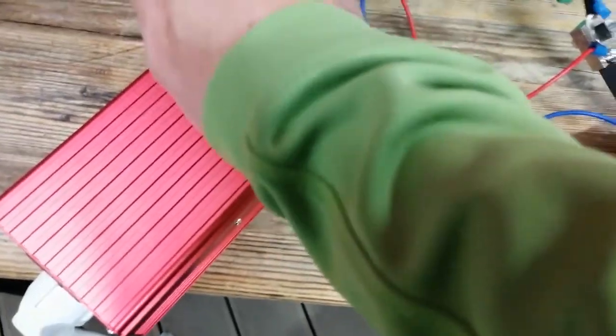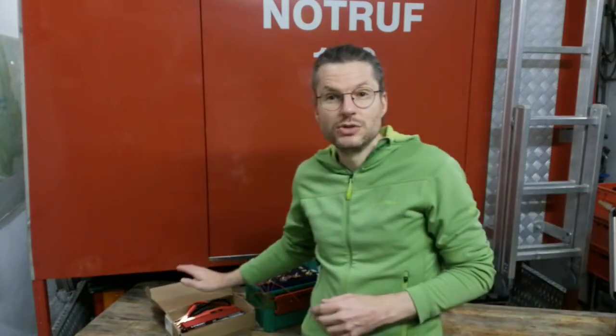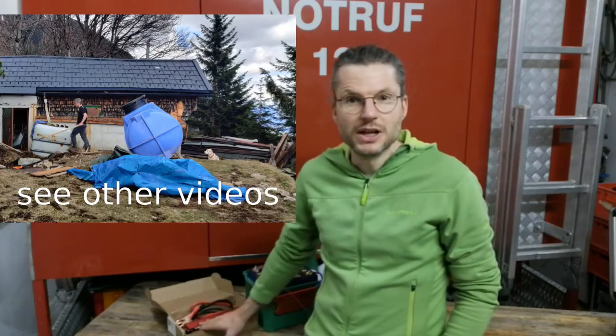Oh, I can't even touch the cables, they are too hot to touch. Welcome to a new video, my name is Lupo, and in this video I want to test this cheap AliExpress inverter that I bought for the Mountain Hut project.